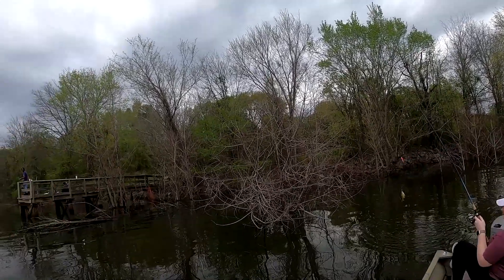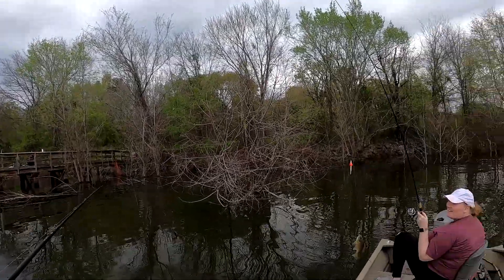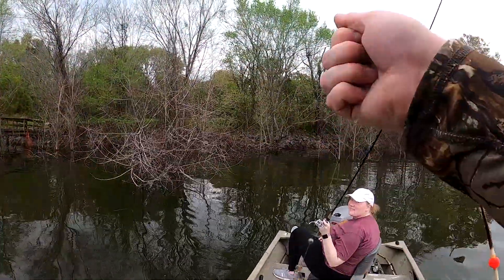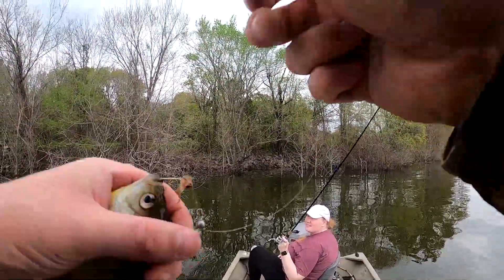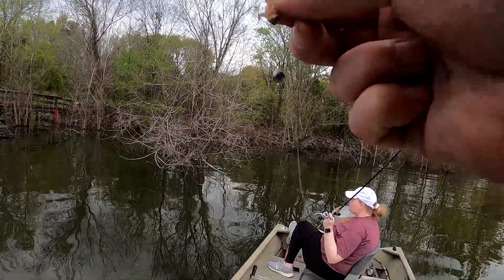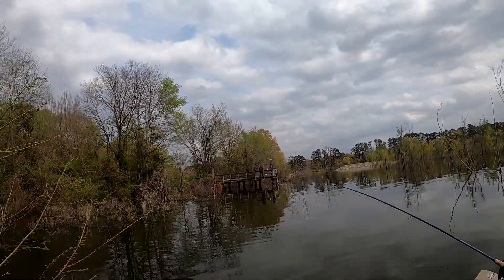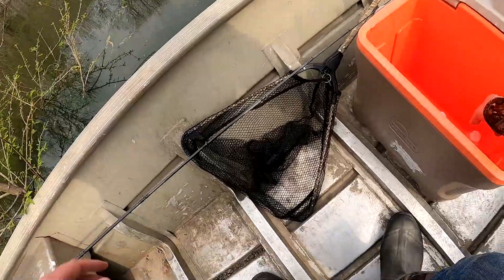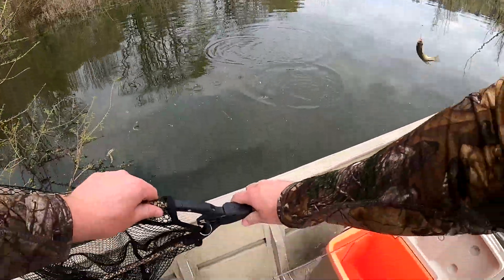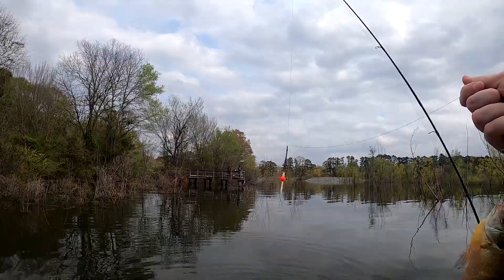First one in the boat — we ain't gonna keep them though, but that's a good sign. Hey, that looks like a good one. It ain't bad. You want to throw them in here? Not big enough.